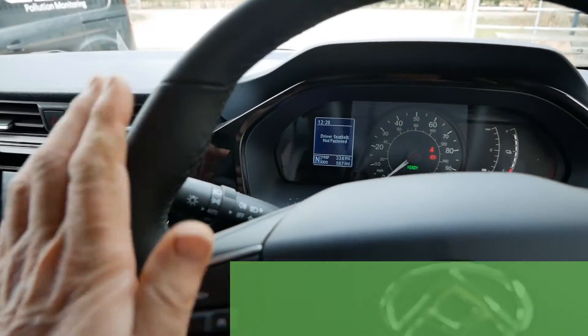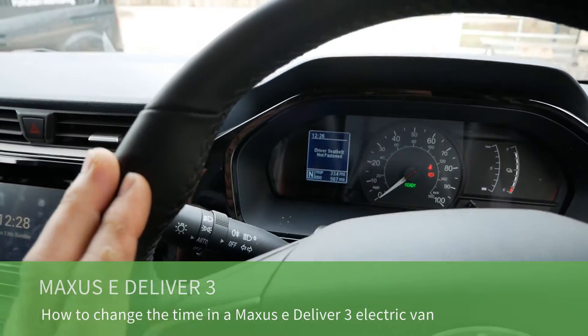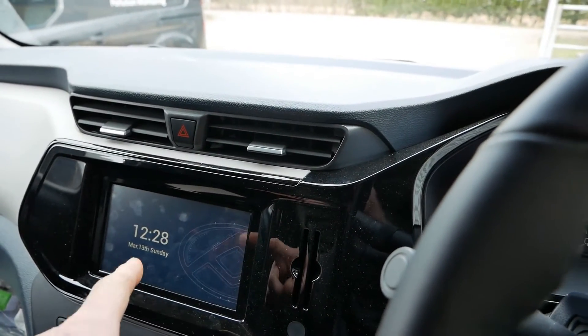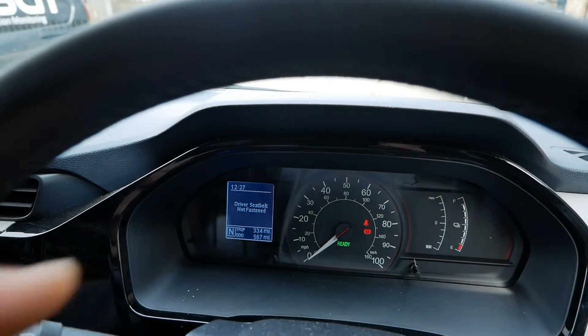Hi, it's Matt here from Go Green Autos and I'm in a Maxxis E-Deliver 3 electric van. In this video I'm going to show you how you change the time on the clocks, because these vans have two clocks — one on the head unit and another up there in the dash — and they're not interlinked.